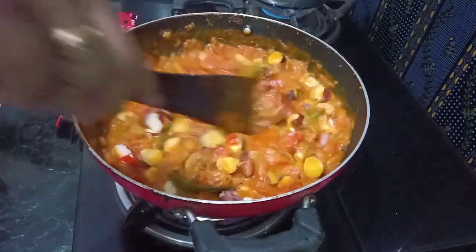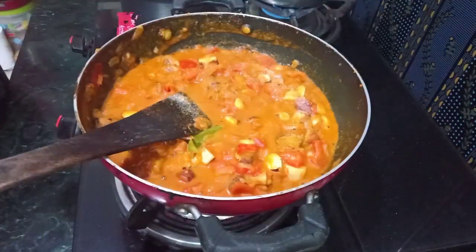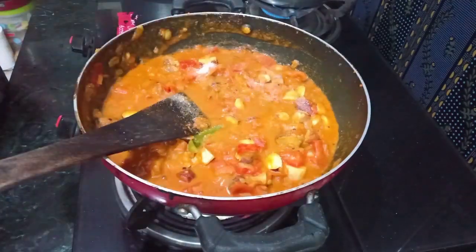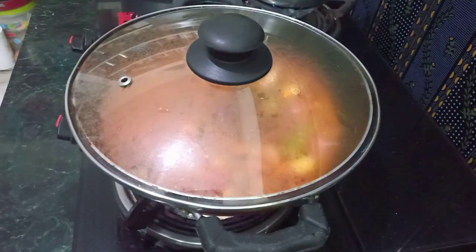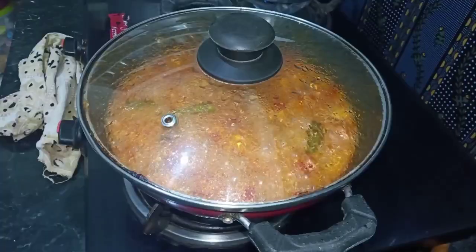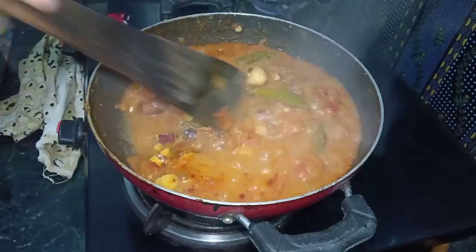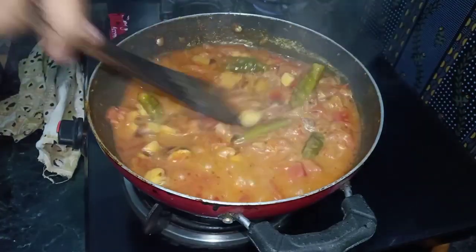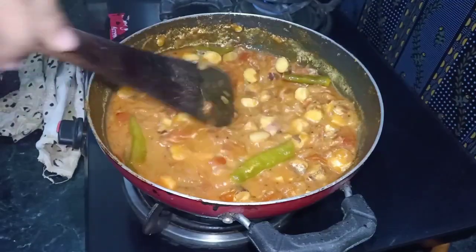We will cook in the pan for 5 to 7 minutes. After 7 to 10 minutes, we will cook a little more. After 4 minutes, we will cook in the pan. After 2 more minutes, we will be done.